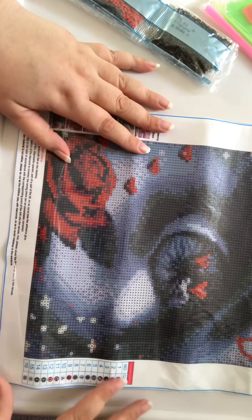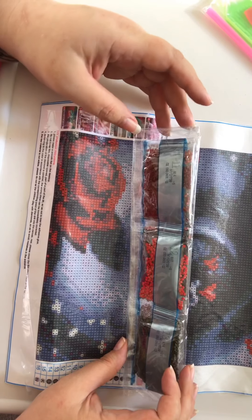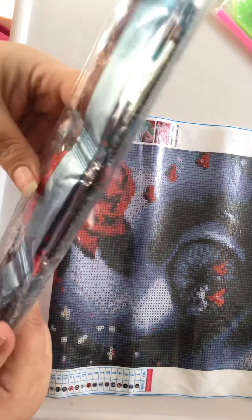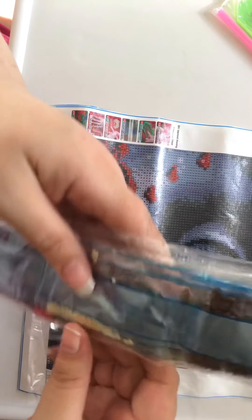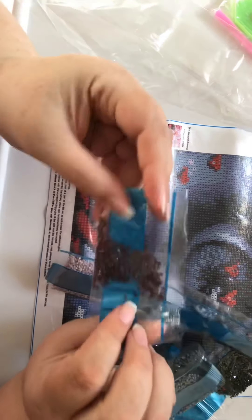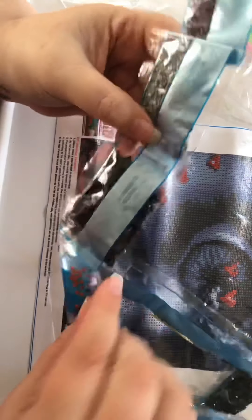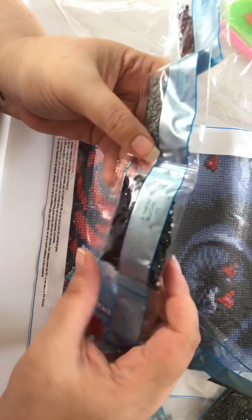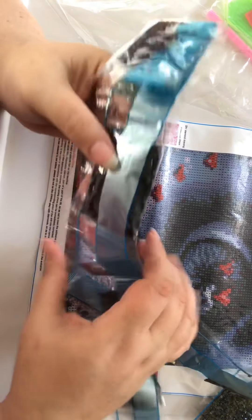There is normally a code that you can get which is on your diamonds, or drills as they're otherwise known. These are mine — we'll open them up quickly just to make sure we've got them all. Now there was no inventory with this, which is important. Let's have a look at what we've got: number one looks very clear, number two, number three is 310 which would be black.